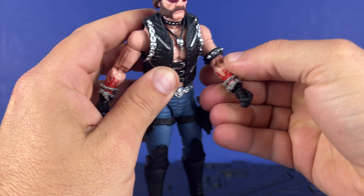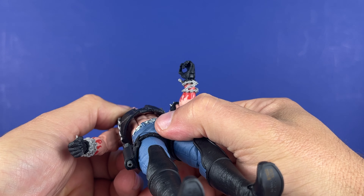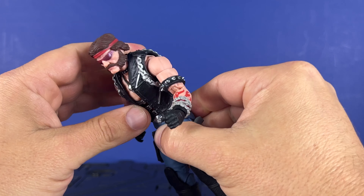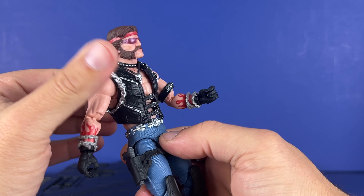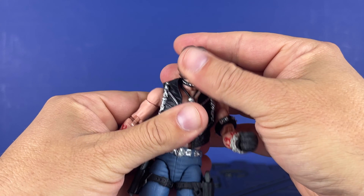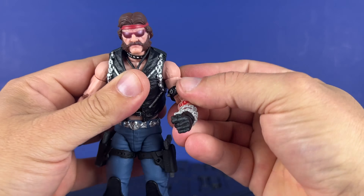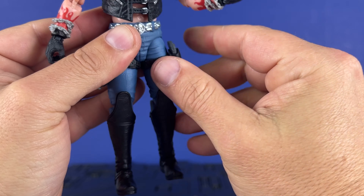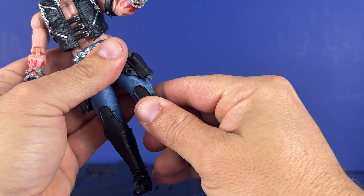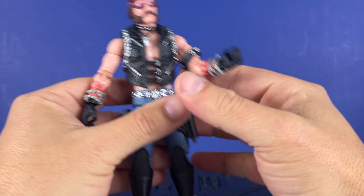This looks really good. Articulation on this guy is everything — got a tight joint there. It's everything you normally see on the Joe. We've got kind of that U-cut so you can do an ab crunch. The jacket's going to get in your way a bit, but you can do that. You can look down pretty decently, head side to side, look up, butterfly, bicep, double elbows — no pins, thank God. Leg is up, leg is back, side. The thigh cut is hidden but it's there. And you've got the joint inside the boot so the boot rotates, then a rocker on the ankle side.